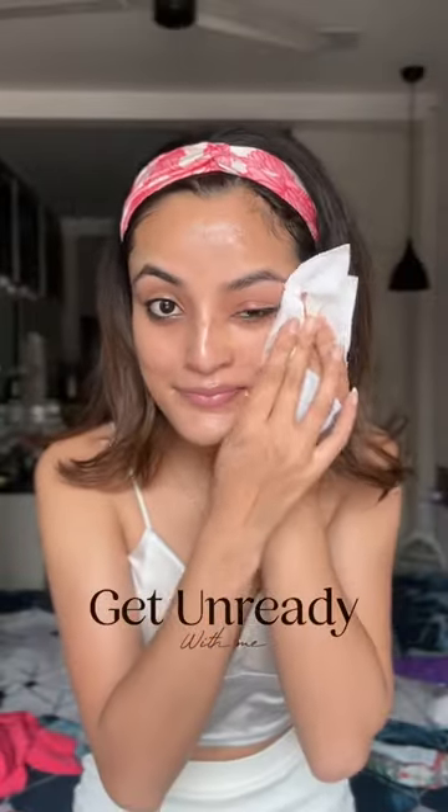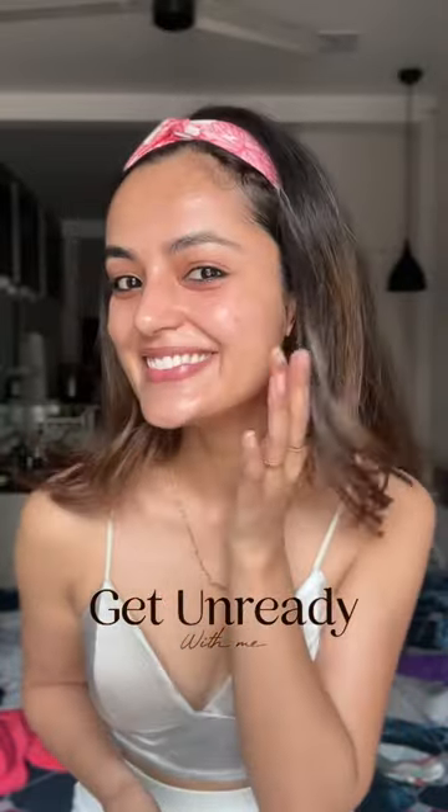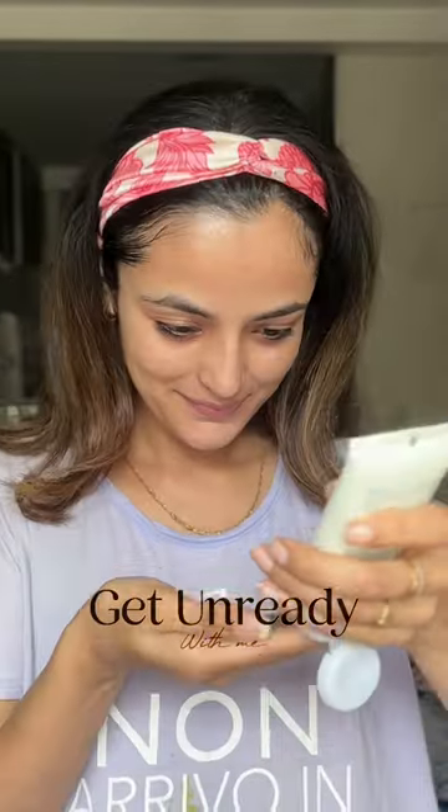I will tie my hair and then remove all my makeup with coconut oil. Then I will use micellar water for a double cleanse, and finally wash my face with my WOW face wash. I will pat my face with a soft towel and put my Requil moisturizer on my face and neck.